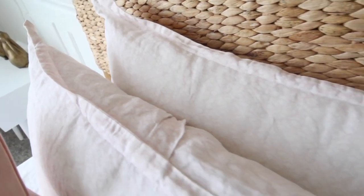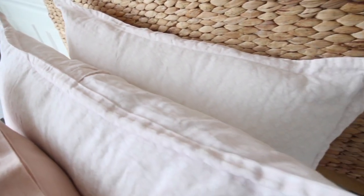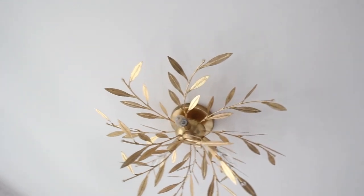The pillow shams are from Restoration Hardware Baby and Child and they are not in the matching print of the wallpaper, but I love how they play together. They're in this really pretty blush trellis print. While you can get pillow shams from Serena and Lily in the matching wallpaper print, I didn't want things to be too matchy-matchy in here — I think they play really nicely with the color and the rest of the room.